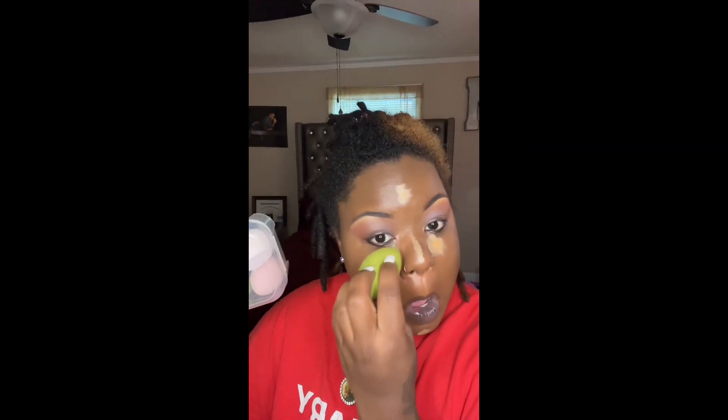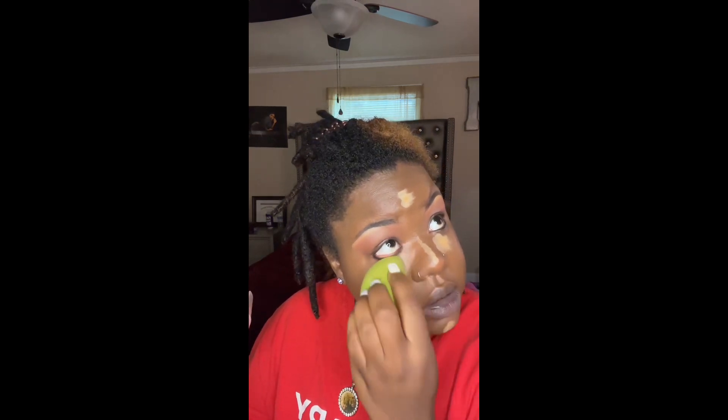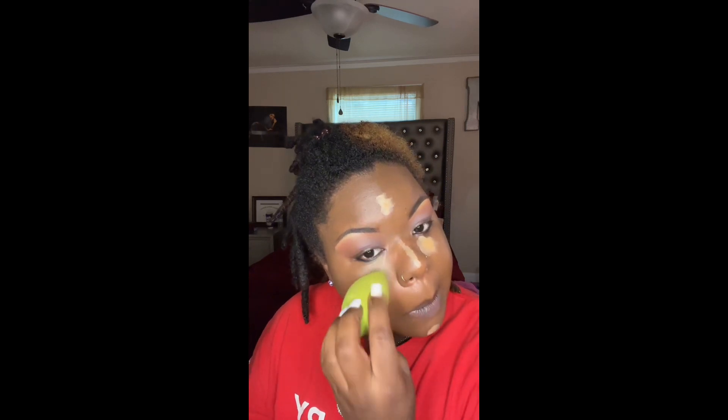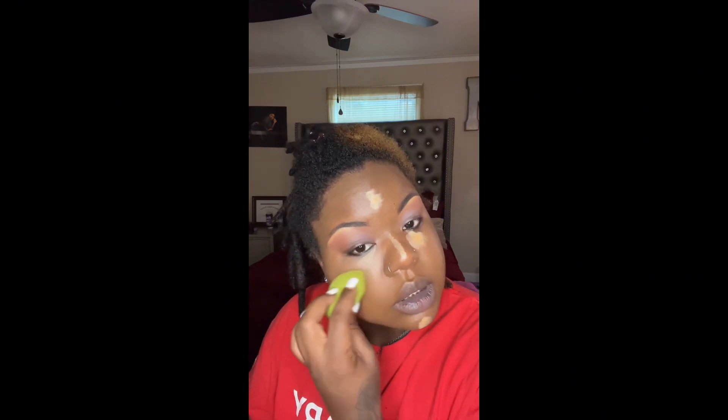We offer beauty blenders, so we're gonna take that beauty blender and dab it with a little setting spray, and it don't take long to get that blended out.